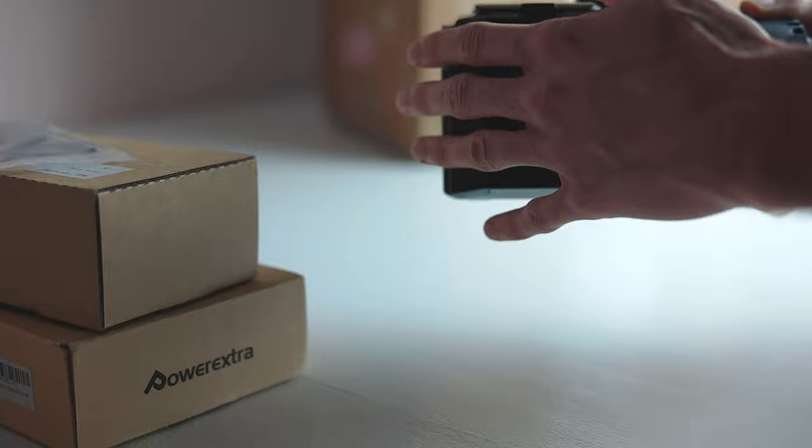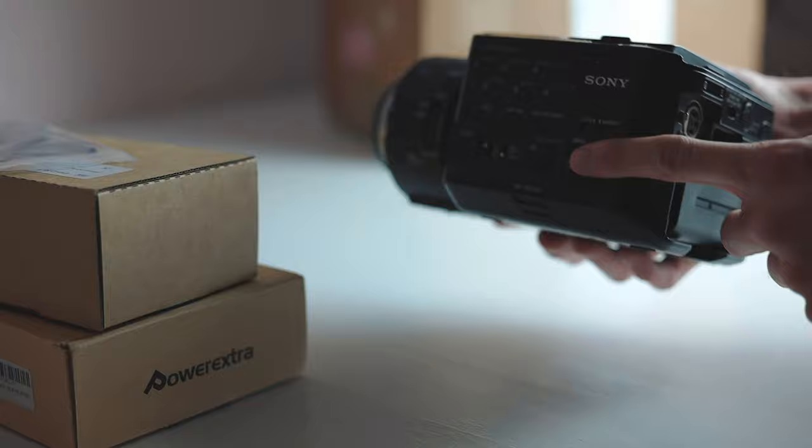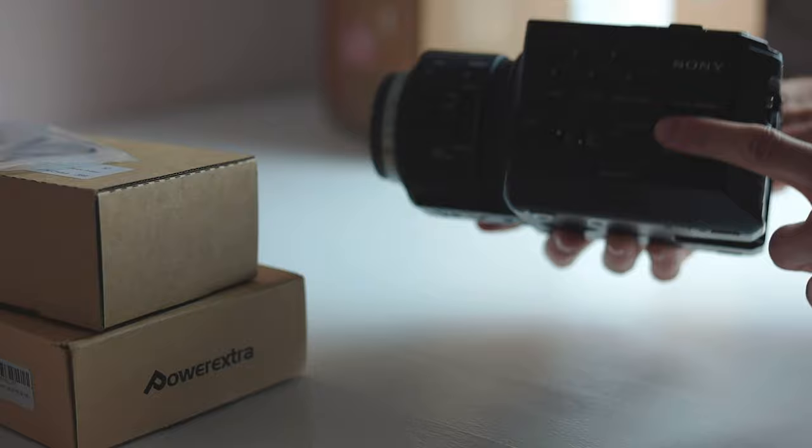The camera itself cost me $375. I'll get more into that in just a second, but yeah — $375 cinema camera.